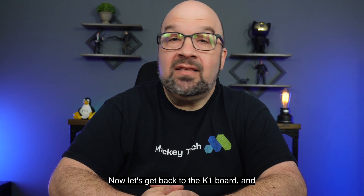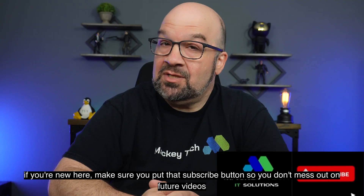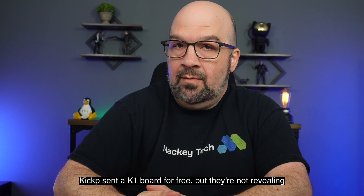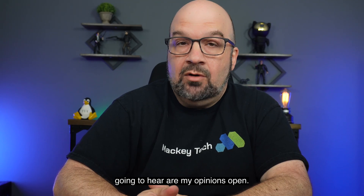Now let's get back to the K1 board. If you're new here, make sure you click that subscribe button so you don't miss out on future videos. KickPi sent the K1 board for free, but they're not reviewing or approving this video before it goes live, and everything you're going to hear are my opinions only.